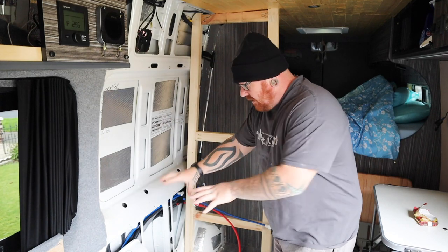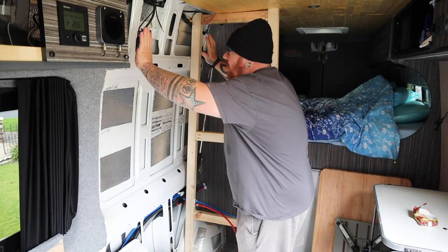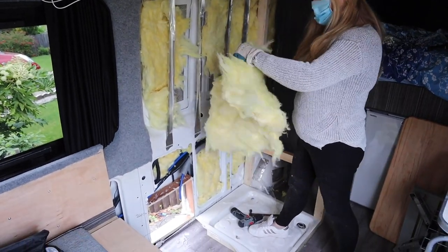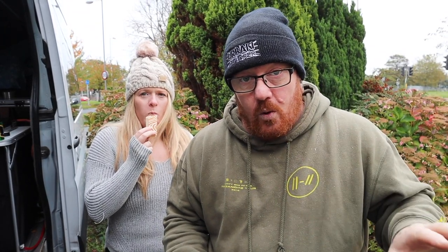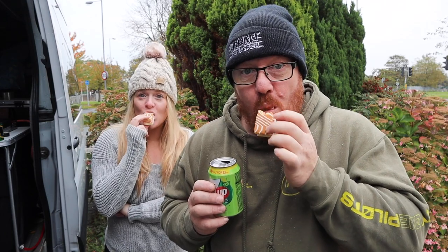The next thing we need to do for the bathroom is get all this insulated, get the toilet out, get the reflectors up, cut a piece of ply and ply in this back section of the toilet. Right - well that's the insulation and the vapor barrier done. Now the awkward bit is getting the ply in - not looking forward to this, there might be some drama. There's one important aspect that no one tells you when you're building vans - you need lots of snacks.